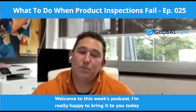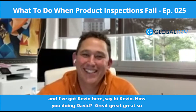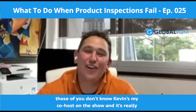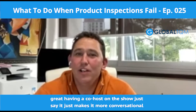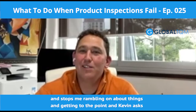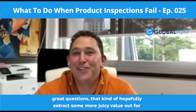Hey guys, welcome to this week's podcast. I'm really happy to bring it to you today. I've got Kevin here — he's my co-host on the show. Having a co-host just makes it more conversational, stops me rambling, and Kevin asks great questions that hopefully extract some more juicy value out for you guys.